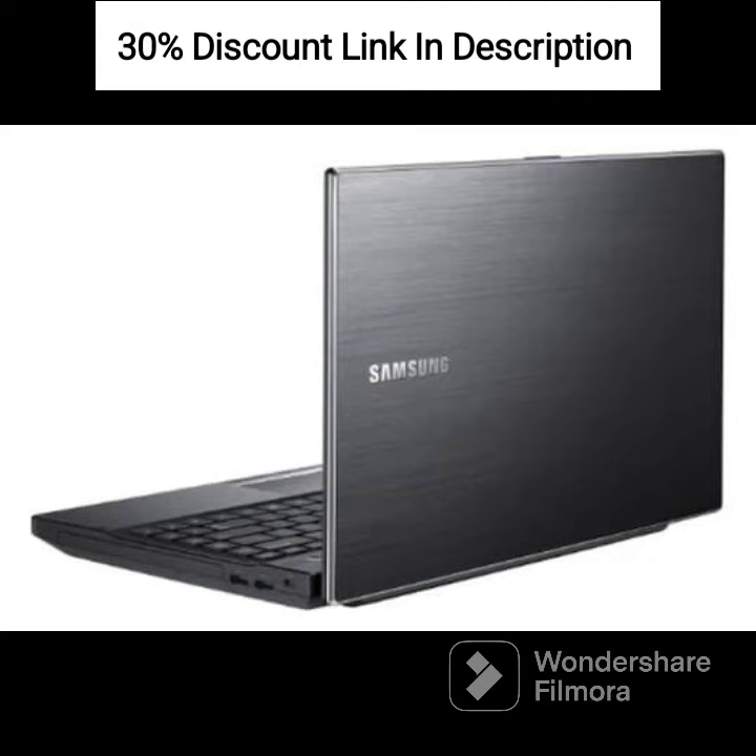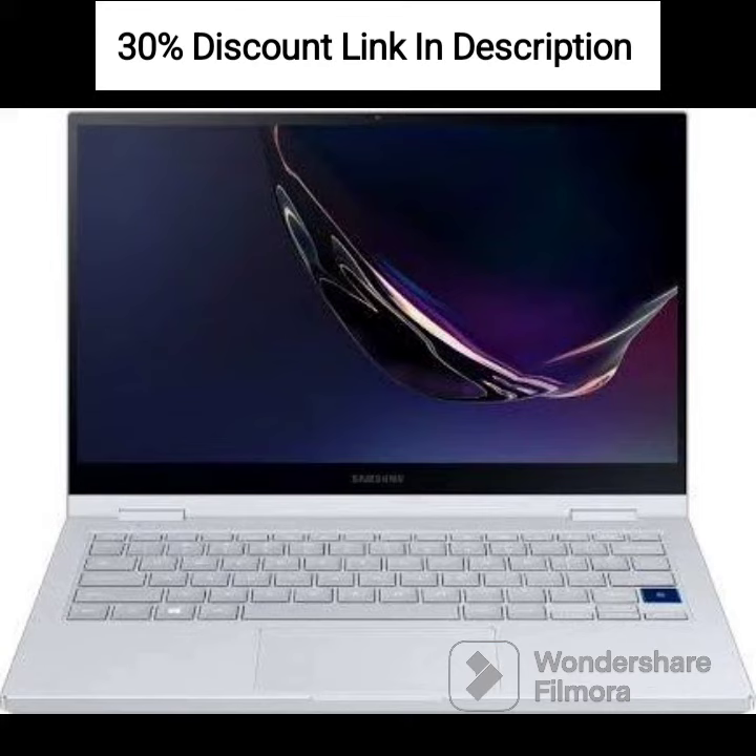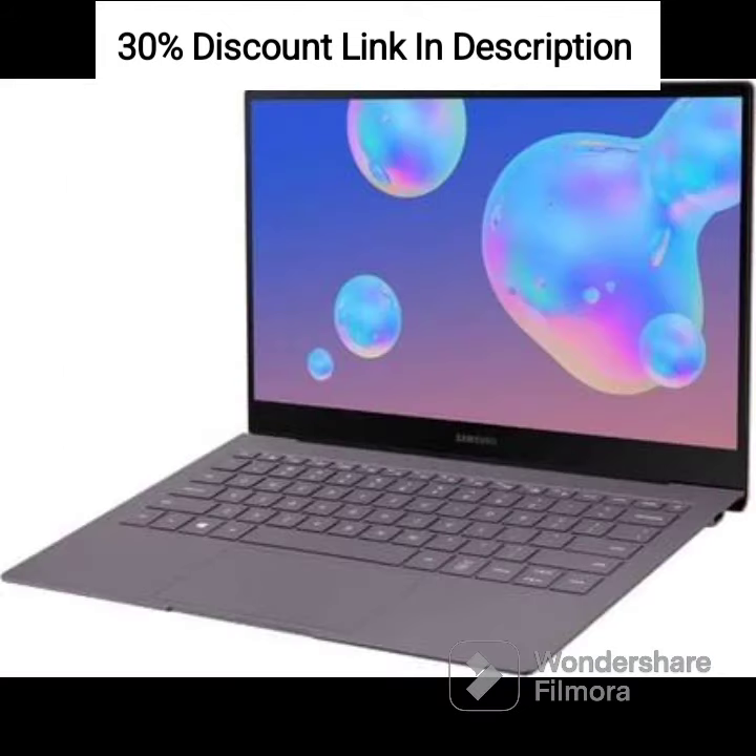Overall, the Samsung 2021 Chromebook 4 Plus is a budget-friendly option for users who need a simple and affordable laptop for basic computing needs. It is suitable for students, casual users, and those who primarily rely on web-based applications and services. The included 128GB Microsd card further enhances the storage capacity, providing additional convenience for storing files and media.